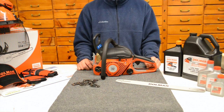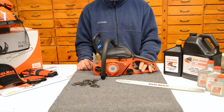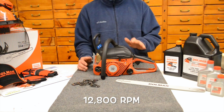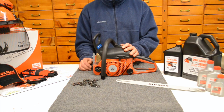Here we have the PS32 chainsaw from Dolmar, well known for having chainsaws that put out a high RPM range. This little guy is packing 12,800 RPM. The PS32 also has a 32cc cylinder displacement on it, and power-wise we're cranking out 1.8 horsepower on this one.